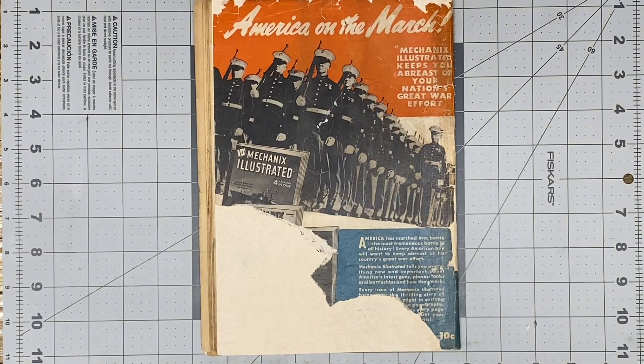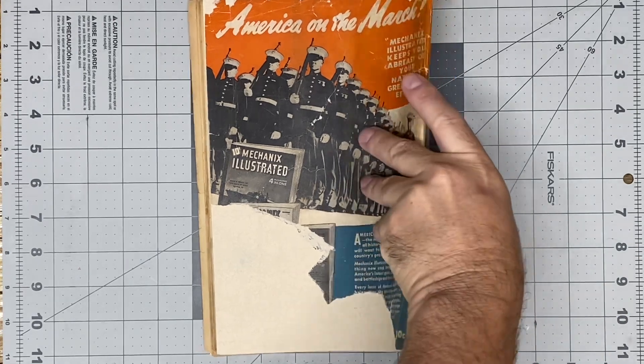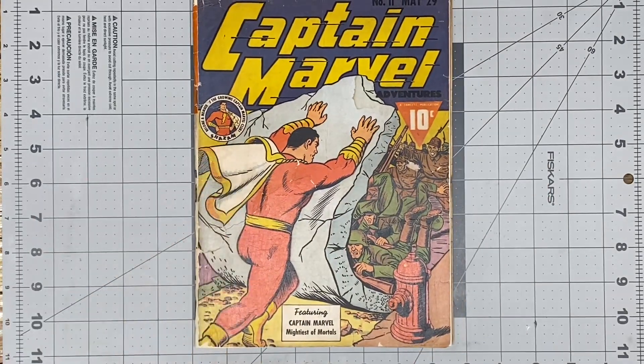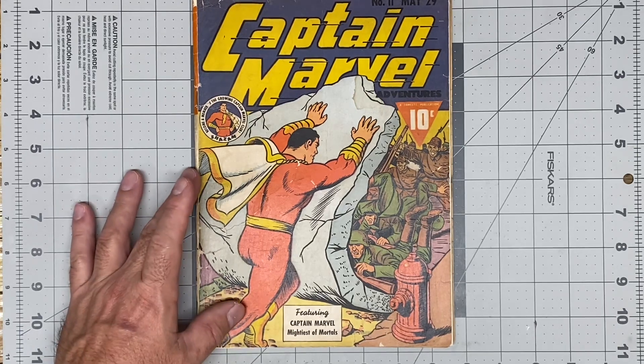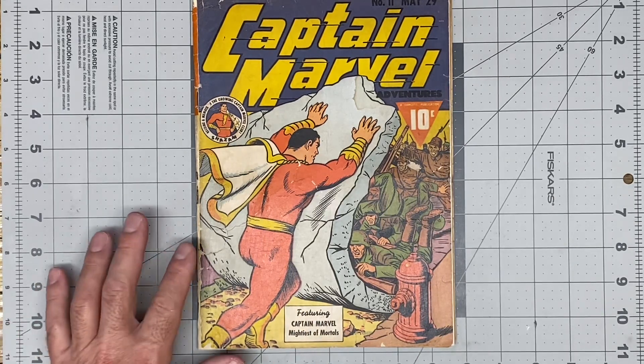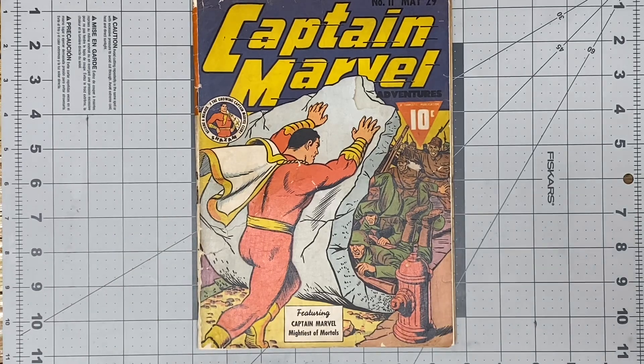Stay tuned everyone and take a look at the before and after pictures. Thank you for sticking with me on this journey — another golden age conservation that I undertook. And for the next book I'm going to work on, I haven't decided yet. Maybe I'll give a choice of three books and let you guys decide in the comments. Enjoy the before and after and look out for future content.